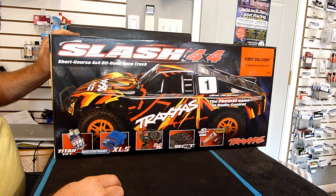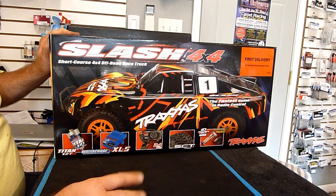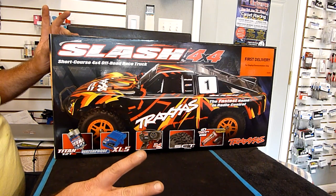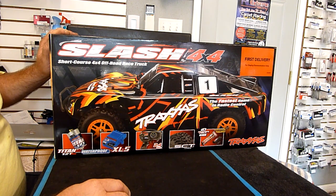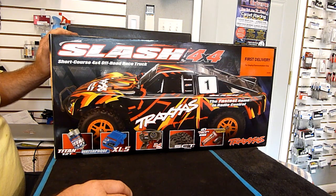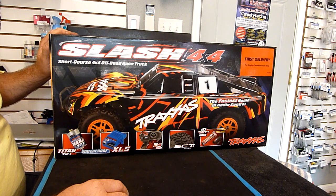It's going to have a little lower price point - the brushed Slash versus the brushless. The brushless one goes for $399.99. I heard this one's going to go for the $300 to $320 range. I'm not a hundred percent sure what the price point is going to be, but it's around there. So it could be a hundred dollars less to have a brushed version and you can have a good time with a brushed. Throw a lipo battery in this thing and have a good time.